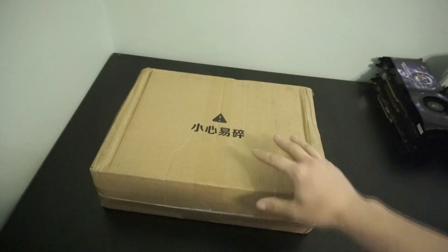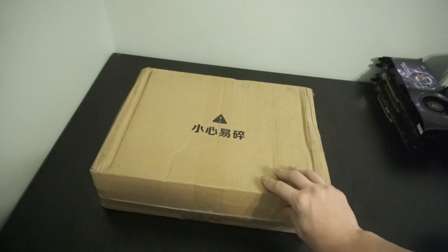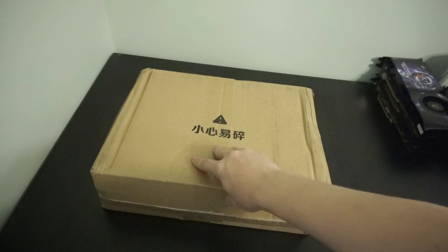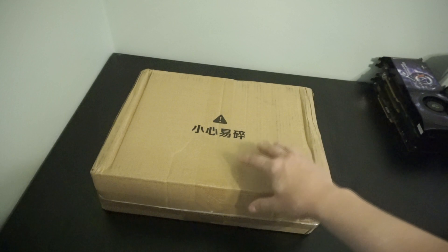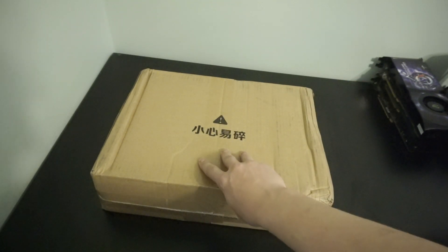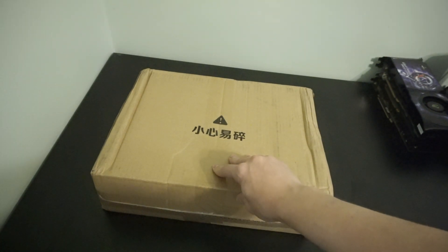Hello there folks and welcome to a relatively special unboxing. In this box, fresh off the boat from China, is something really unique. In some of the specialist hardware threads in the back doors of the internet, they found a really cool APU that's on AliExpress.